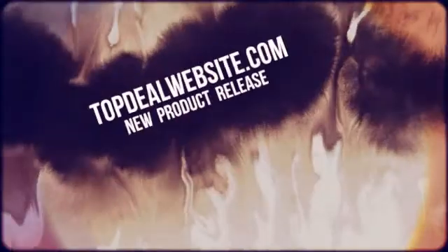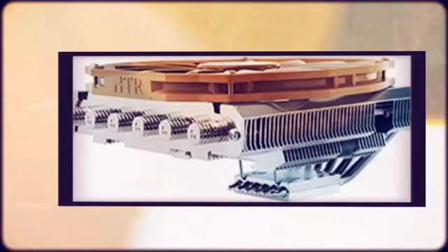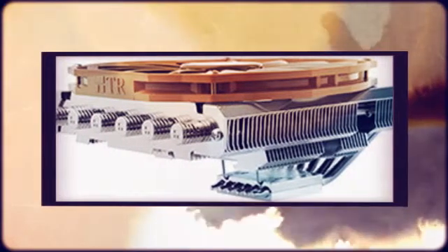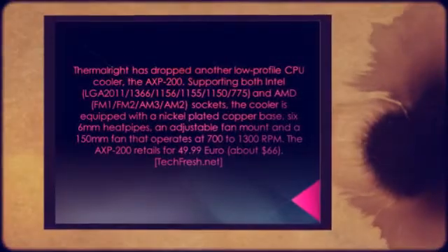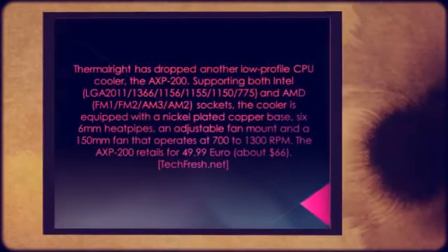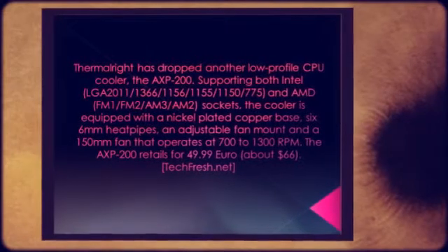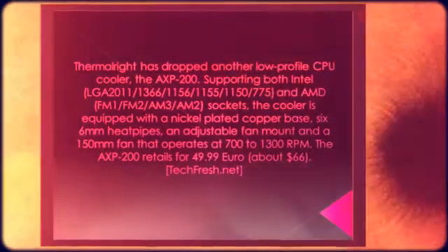Welcome to topdealwebsite.com's new product releases. Thermalrite has dropped another low-profile CPU cooler, the AXP200, supporting both Intel LGA2011, 1366, 1156, 1155, 1150, 775, and AMD FM1, FM2, AM3, AM2 sockets. The cooler is equipped with a nickel-plated copper base.